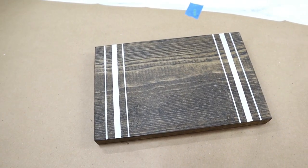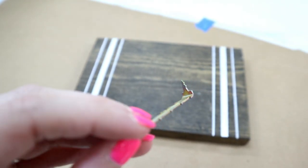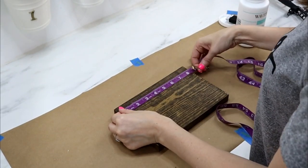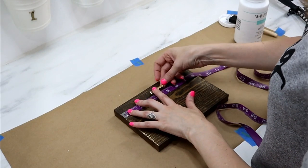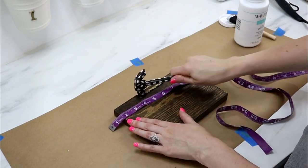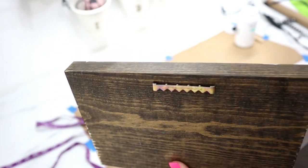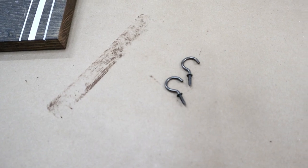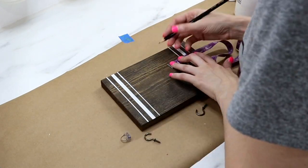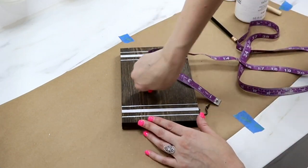With the decorative touch added, it's time to add the sawtooth picture hanger to the back. I love these because the little teeth make it easy to hammer straight into wood signs. I found the middle with a tape measure and used a hammer to affix it. I'll put a link in the description — you can find them on Amazon. Next, I'm adding cup hooks from Walmart, measuring in three inches from each side and two inches down from the top.